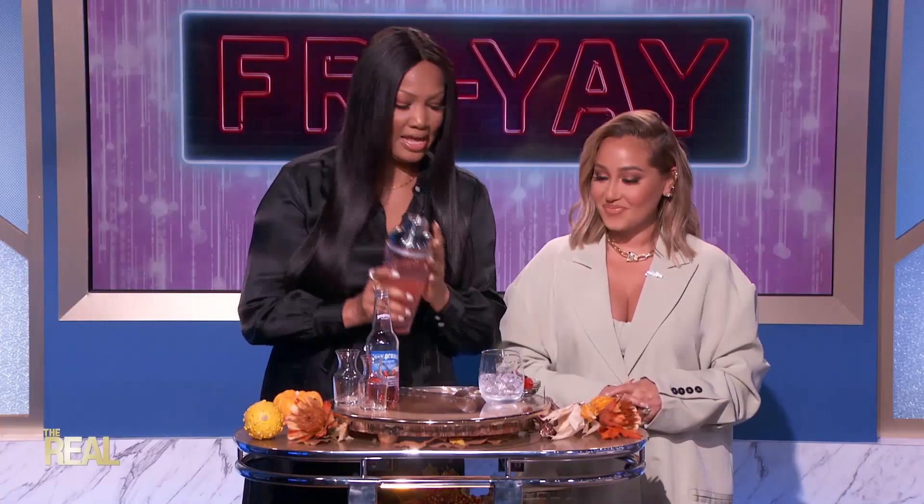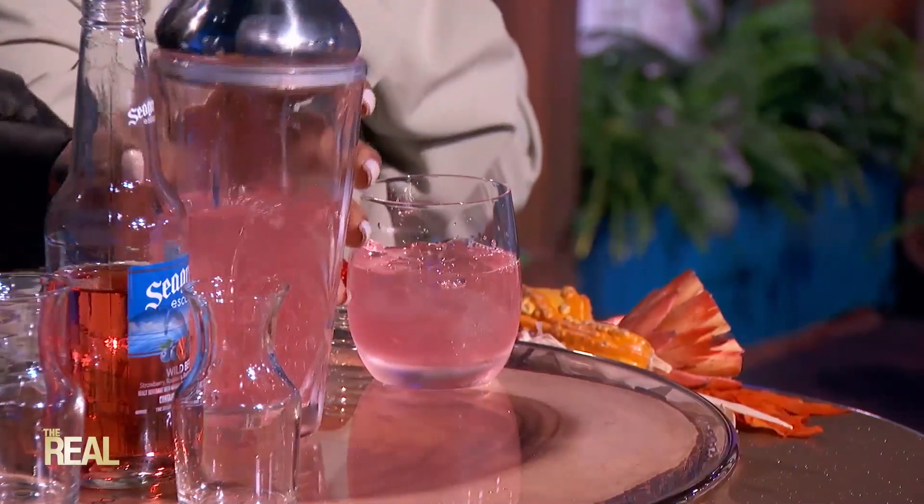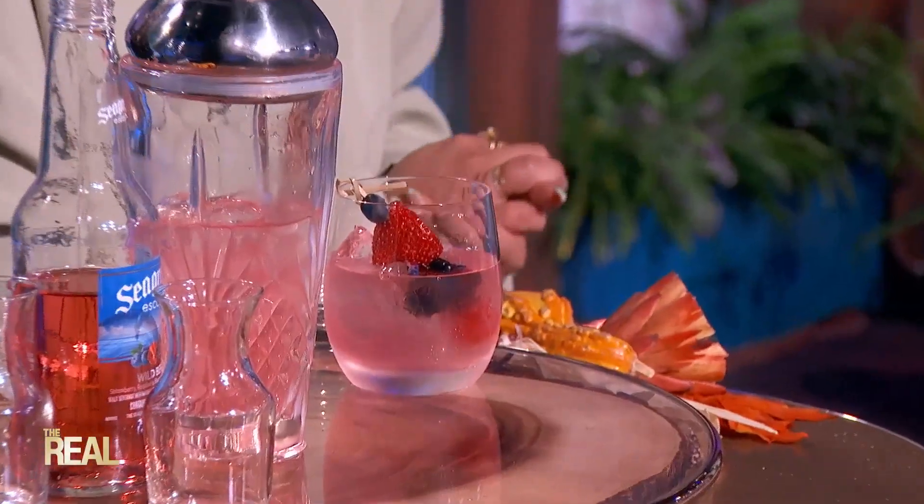Now, once you've stirred it to your liking, place a strainer over the glass and pour it into the glass. That drink is 50% full — I'll fill it up! And lastly, add your favorite holiday garnish.